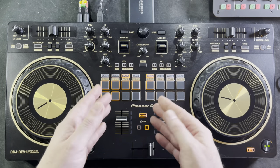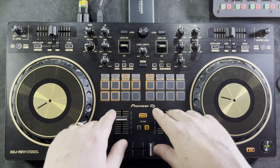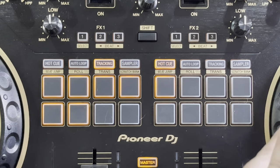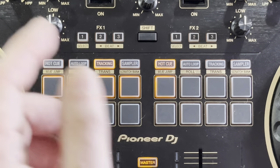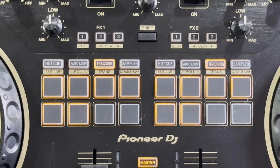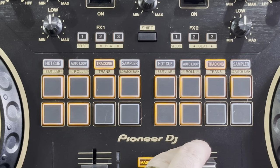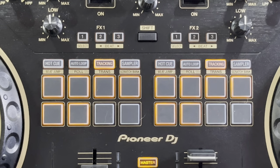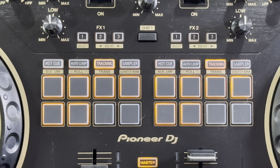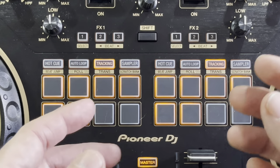The next button is something new that wasn't available before on a controller — the tracking feature. What tracking does is track exactly where the beginning of your cue point is. While you're scratching, all you have to do is move the deck and it's actually going to execute scratch patterns for you. It kind of sounds like cheating — it's similar to the pad scratch feature that was on the SP-3, which was kind of controversial.